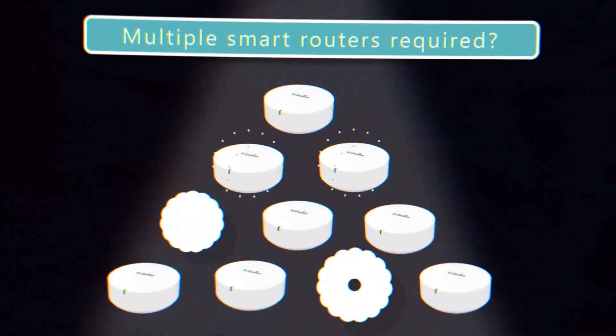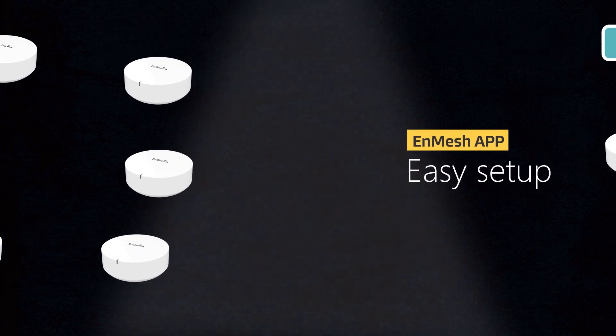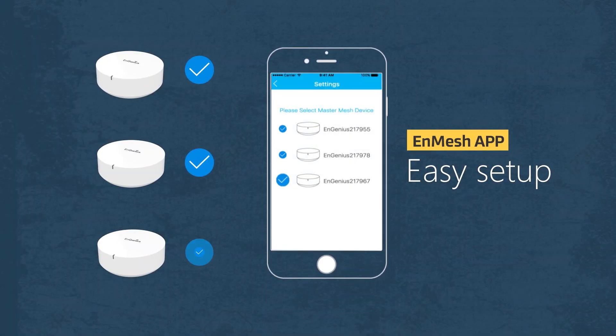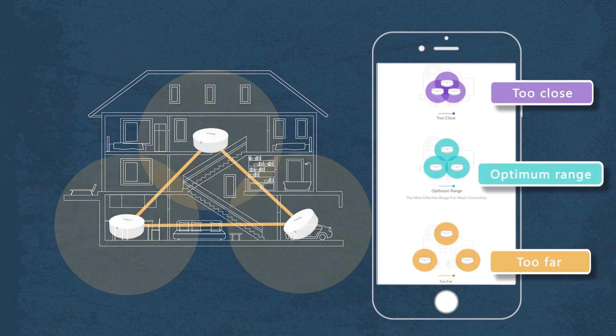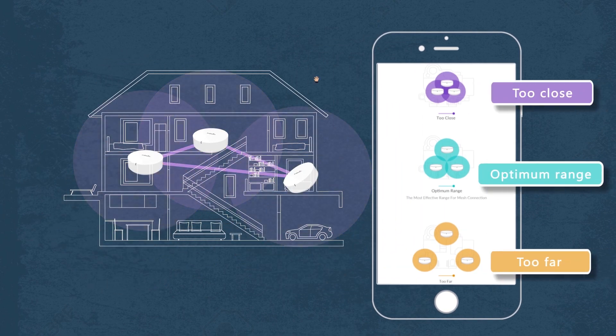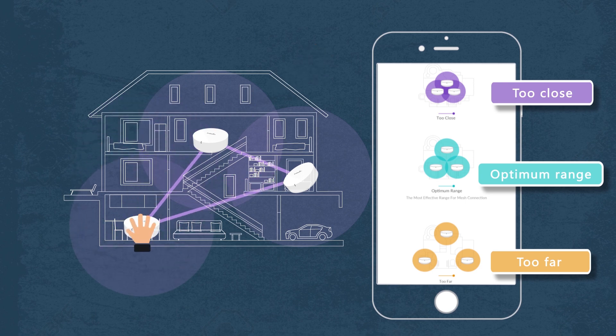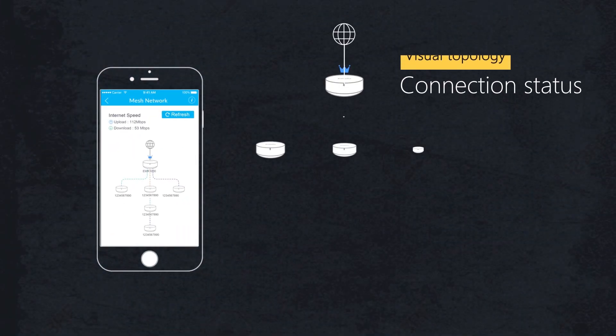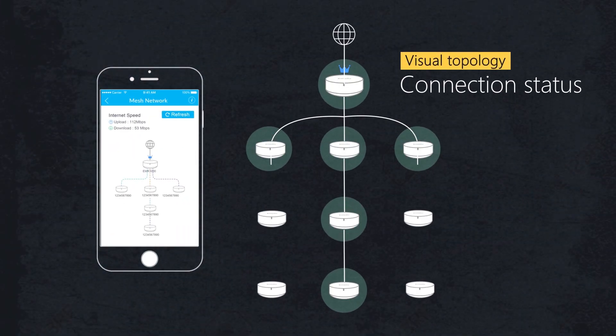Configuring a group of EMR Smart Mesh Routers is easy. Download the NMesh app to link up your routers in a mesh Wi-Fi network in seconds. The NMesh app automatically detects your signal and route and displays color-coded recommendations of the best location for your routers. Visual Topology helps you quickly understand connections between each mesh device.